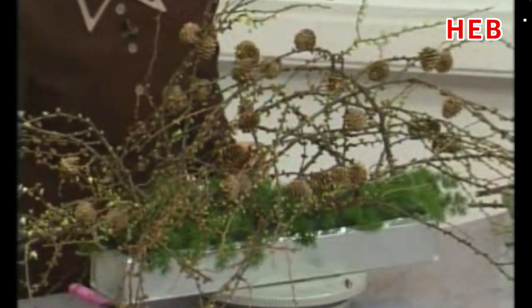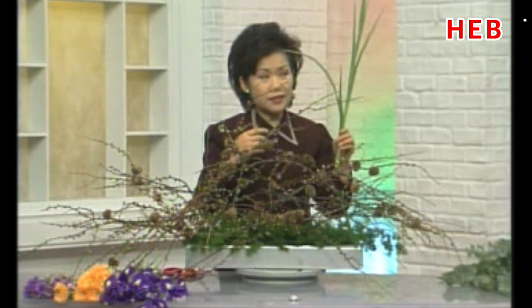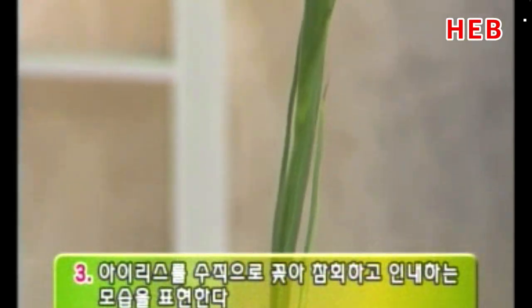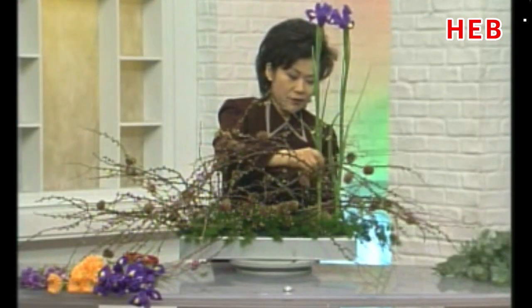다음에는 아이리스를 꽂아 보겠습니다. 아이리스는 보라색이 지금 많이 나오고 있죠. 졸업 시즌부터 해서 이때 많이 나오는데, 특별히 사순절 기간 동안에 늘 보라색을 참회의 색깔로 쓰기 때문에 아이리스를 많이 쓰셨을 겁니다. 오늘은 어둠의 세력에서 다시 인내하는 그런 모습을 아이리스로 표현했습니다. 참회의 모습이죠. 저희 인간들이 회개하는 마음, 그런 마음을 담아서 아이리스로 수직 라인으로 꽂아 보겠습니다.